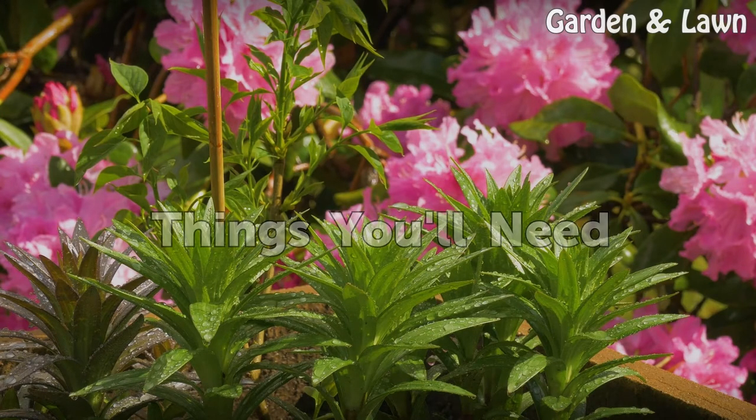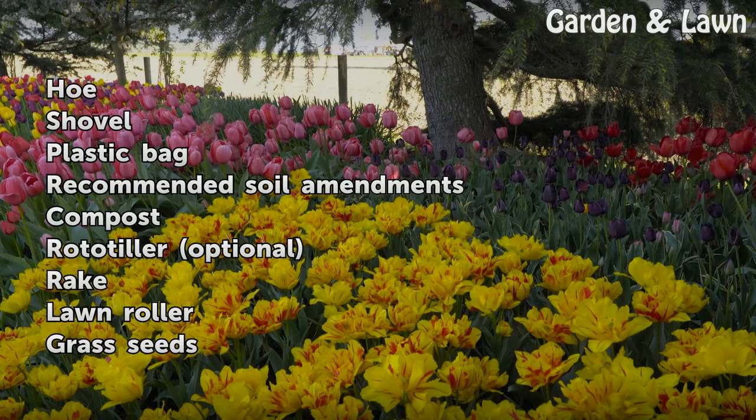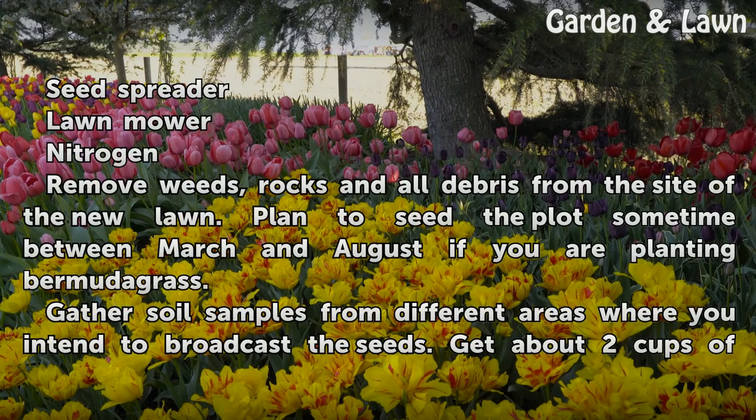Things you will need: hoe, shovel, plastic bag, recommended soil amendments, compost, rototiller (optional), rake, lawn roller, grass seeds, seed spreader, lawn mower, and nitrogen.